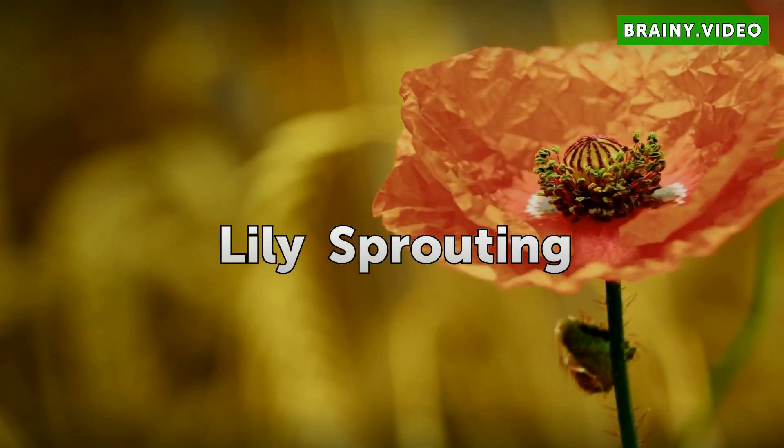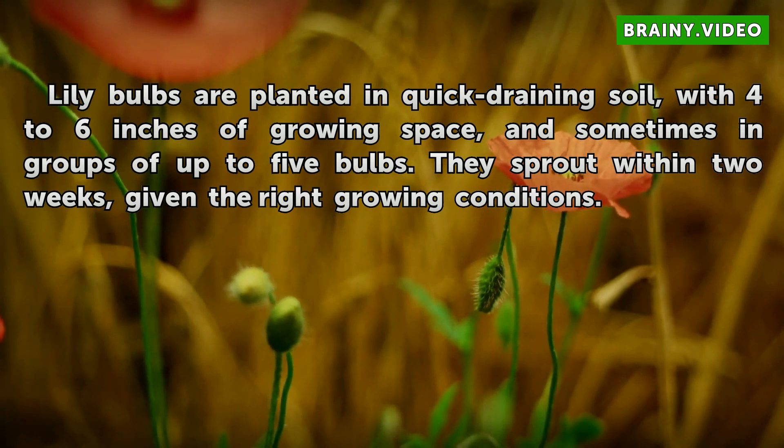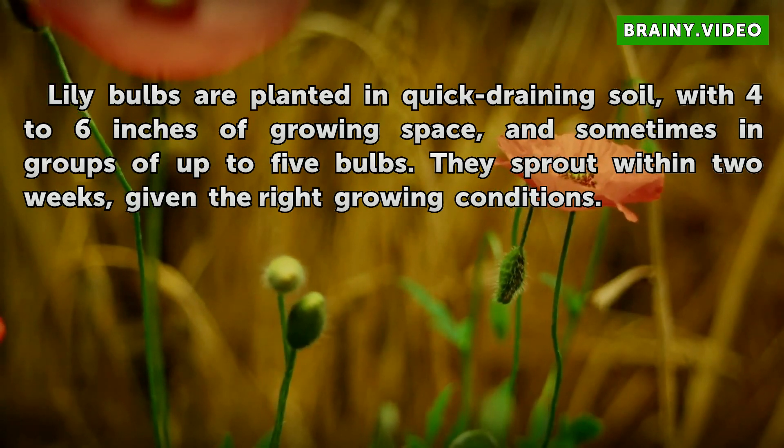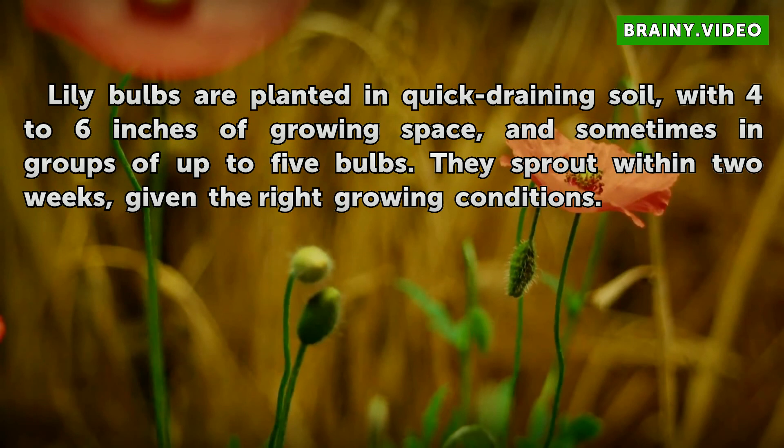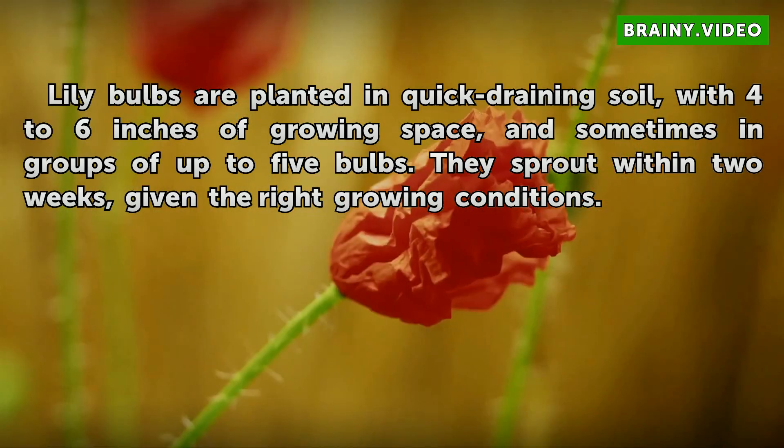Lily Sprouting. Lily bulbs are planted in quick draining soil, with 4 to 6 inches of growing space, and sometimes in groups of up to 5 bulbs. They sprout within 2 weeks, given the right growing conditions.